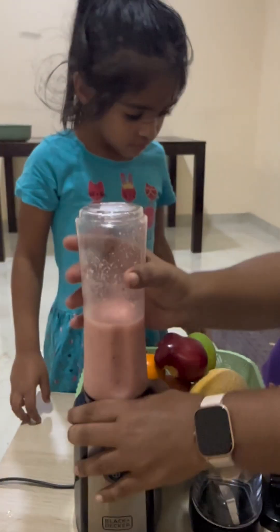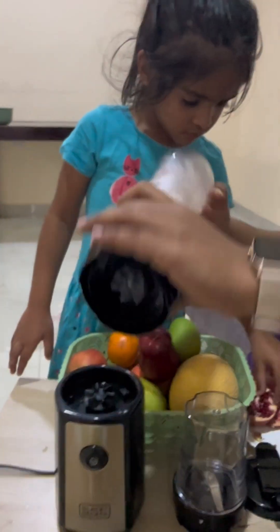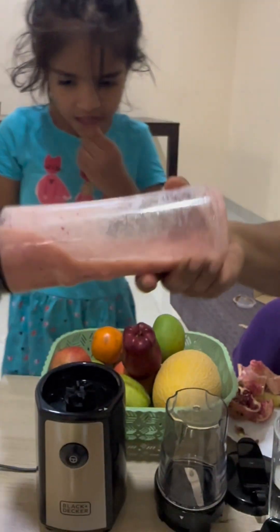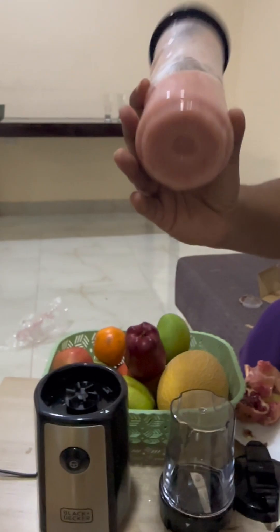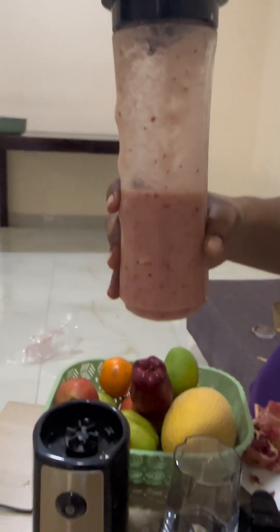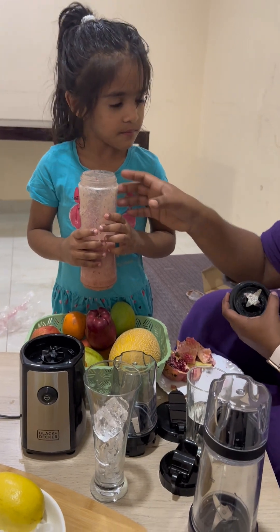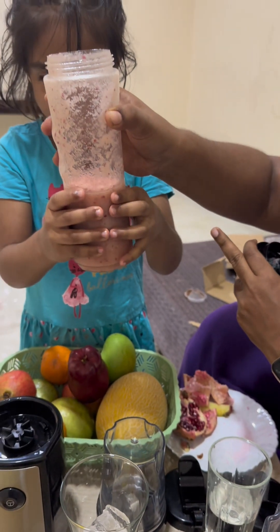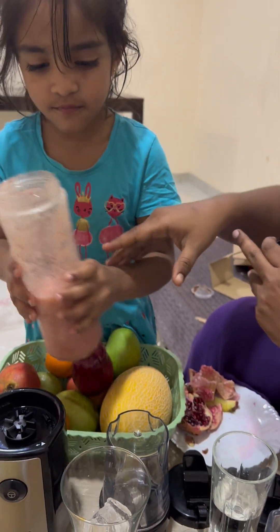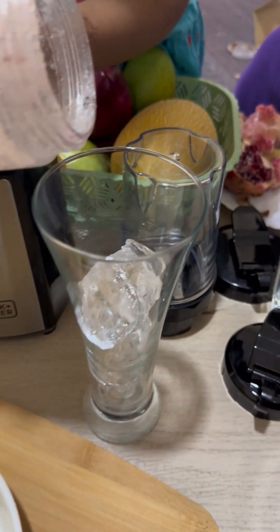The juice is ready now. I thought minimal water would be enough, but after adding some water it grinded very well — it blended both fruits nicely. Now we add it to a glass. Actually we don't need to add it to any glass — you can drink directly from the bottle — but I'm showing you in a glass so you can see how the juice looks.